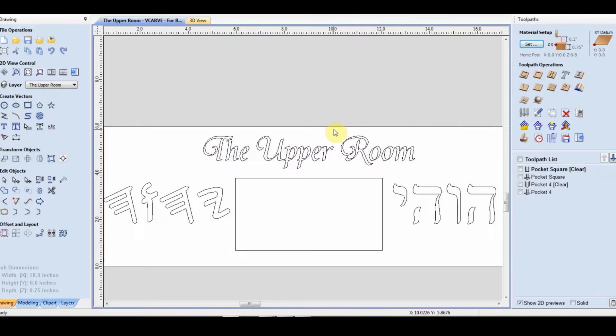This video is for people who are just getting into vCarb Pro and are having issues with creating letters at the proper depth without just doing an outline. Most of the time when you start vCarb Pro, you create these letters and you vectorize them, and then you go in and create an engraving toolpath.